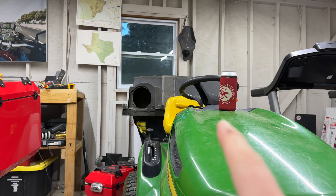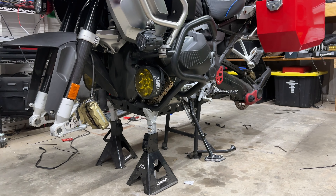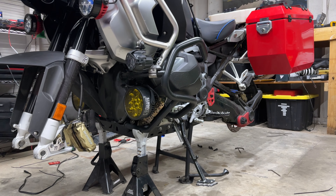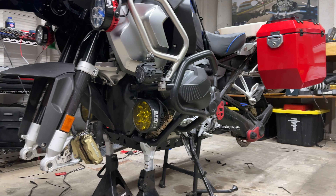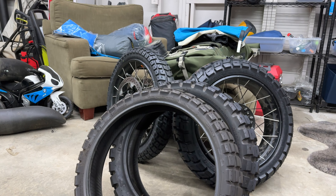Hey, good evening everyone. It's Adam here. We have our beer and we have a flying GS held up by two jack stands — really pushing our luck here. But why is the bike once again disassembled? Well, it's because we have new tires. Brand new.